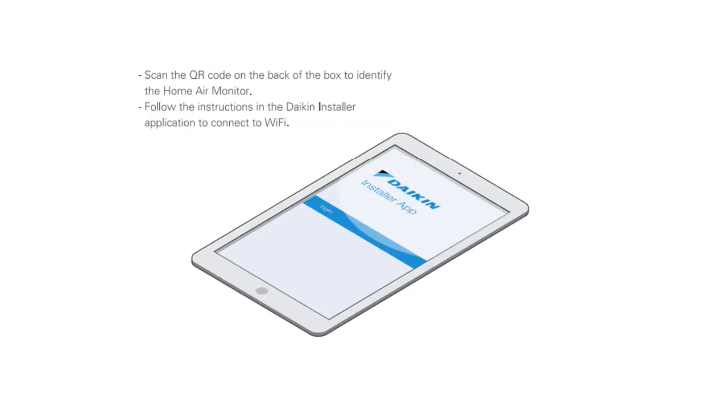Scan the QR code on the back of the box to identify the Home Air Monitor, then download the Daikin Installer application, follow the instructions, and connect to the Wi-Fi.